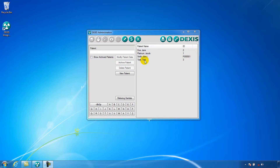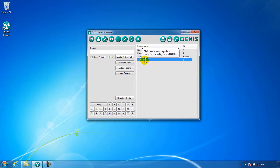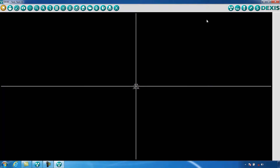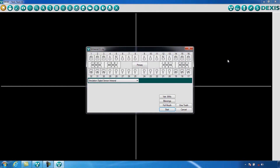This training video will demonstrate just how easy it is to take an intraoral x-ray with DEXis. Once you have your patient selected and have opened your DEX-ray screen, click on the X-ray capture icon in the upper right corner, causing the intraoral x-ray screen to open.